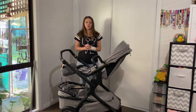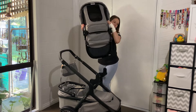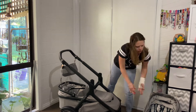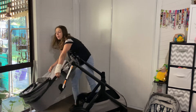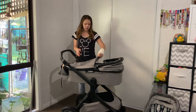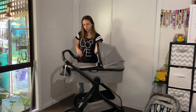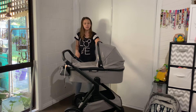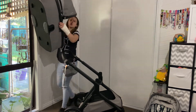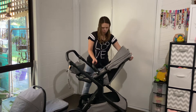This pram can also go to single mode. We're going to take this seat off, remove the adapters, and take the bassinet off. If you have twins, you can put one bassinet at the top with the adapters on and one at the bottom. The bottom seat can only face forwards.